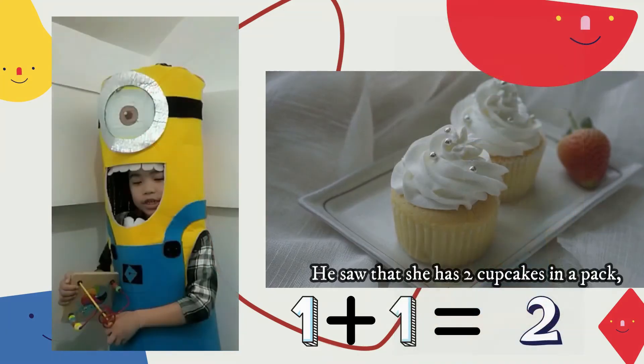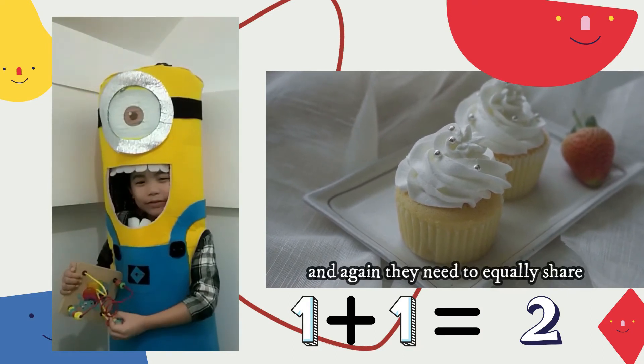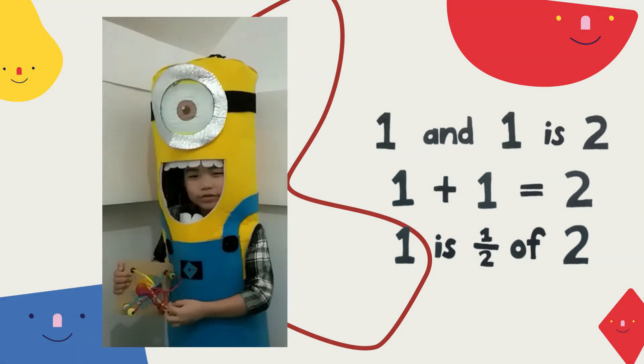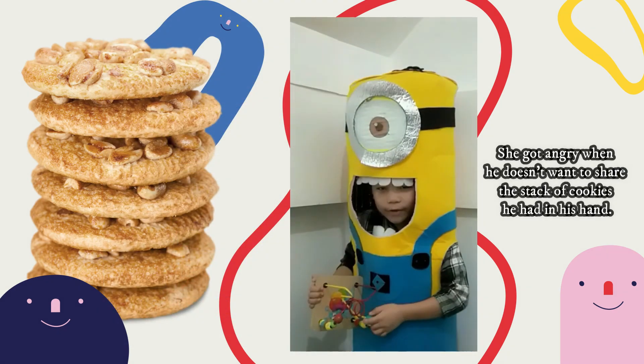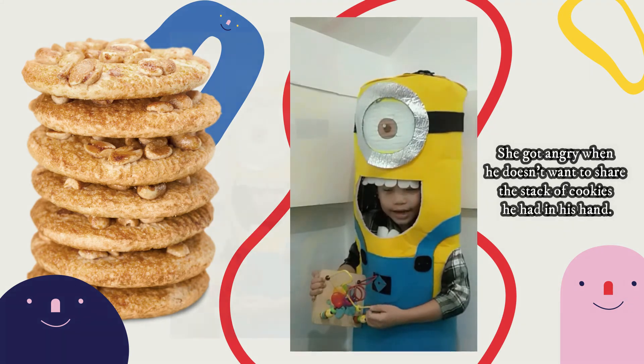He saw that she has two cupcakes in the pack. And again, they need to equally share. One plus one is two, and one is one half of two. She got angry when he doesn't want to share the stack of cookies he had in his hand.